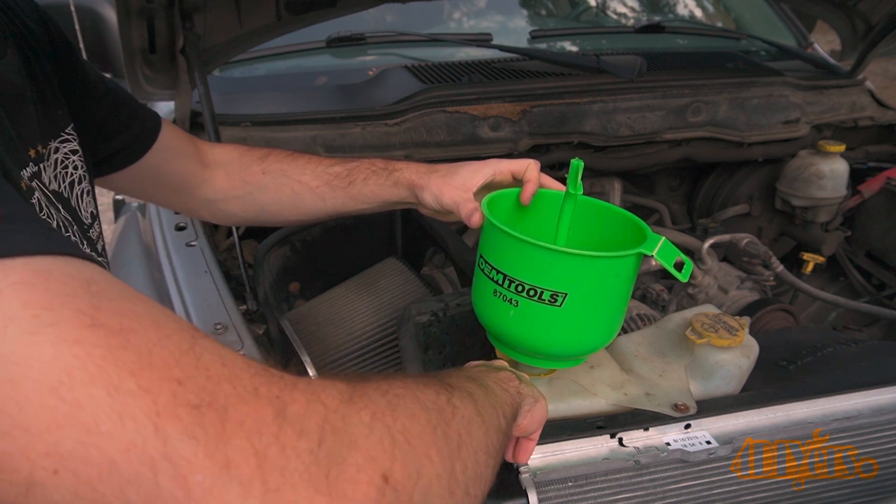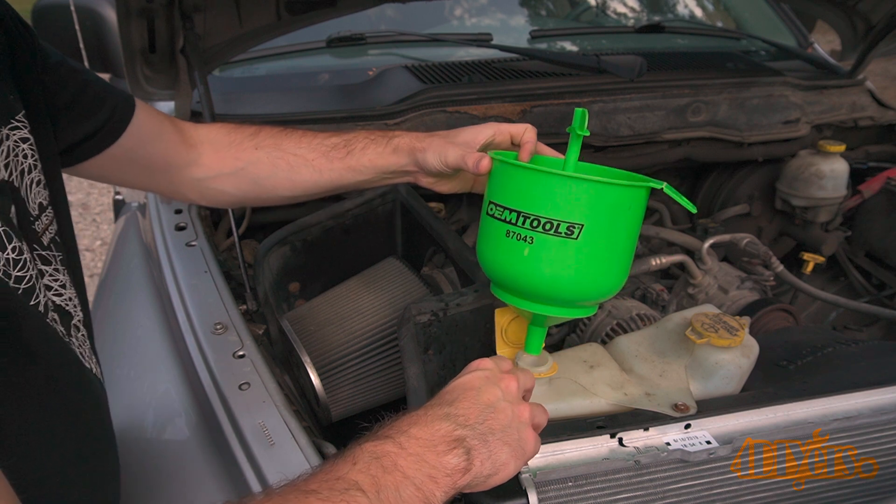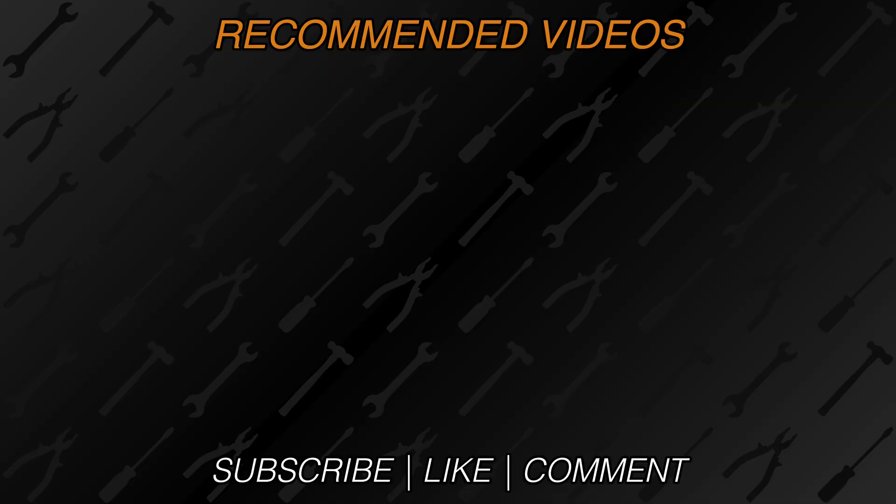New videos released every week on my channel. Be sure to hit that thumbs up button — it's a huge help to me — and leave a comment below if you found this tutorial helpful. If you're not a subscriber, be sure to hit that subscribe button. Thank you for watching.